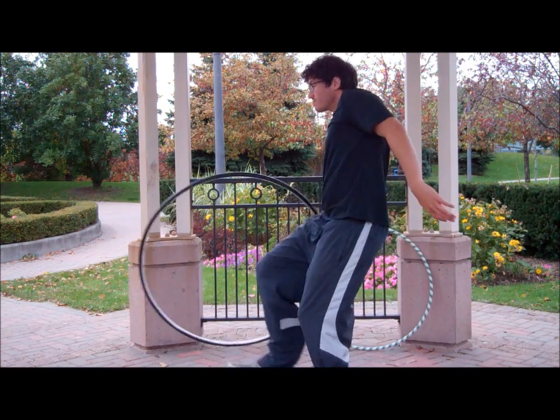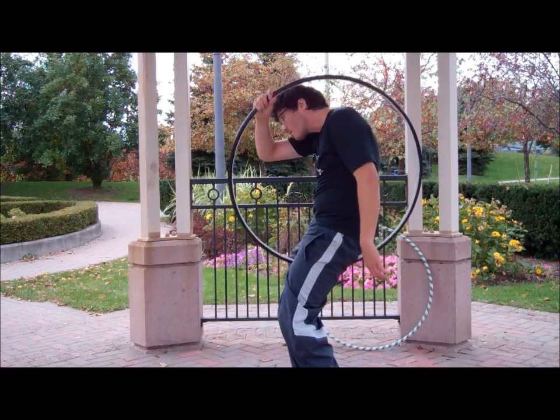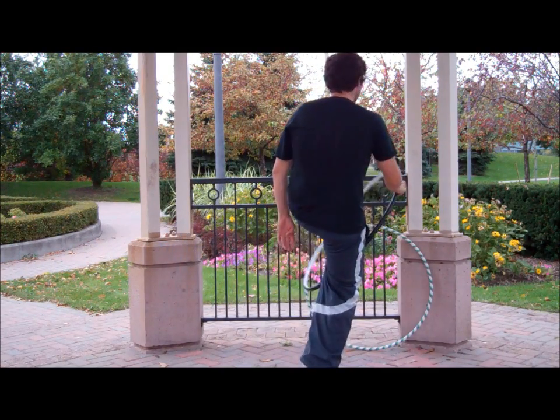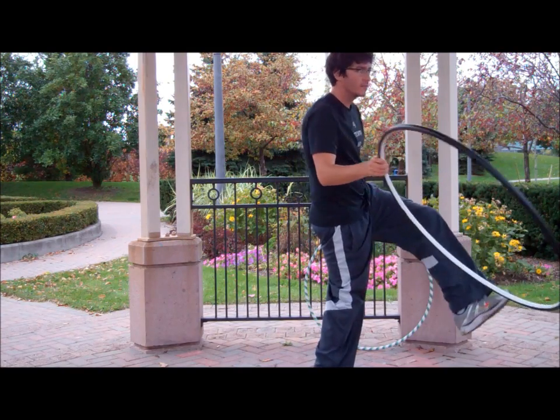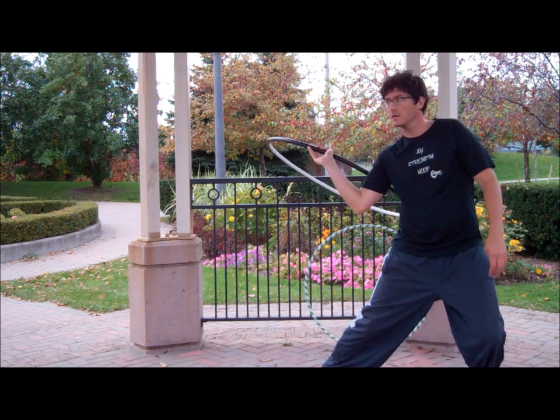We're going to push that hoop forward. As we do, the foot on the same side is going to step up and through. We're going to bring that hoop between our legs, then spin our way out as the opposite foot — in this case, my left foot — comes out of the hoop.